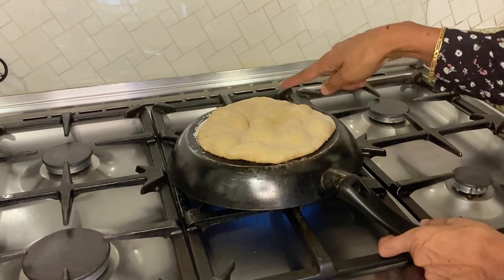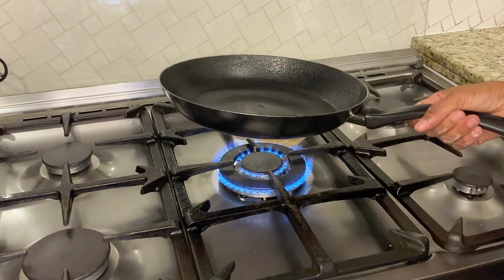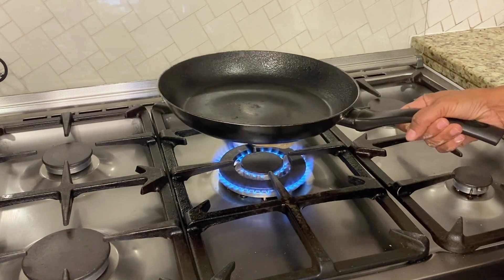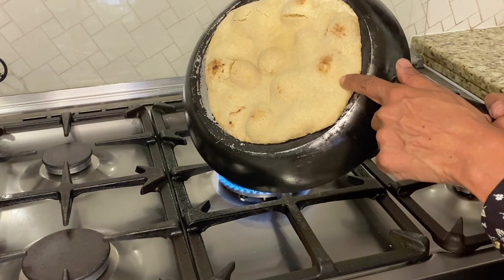We keep it there until the bread starts to rise, and then we're going to flip it over and do the top side the same way. This is going to cook the top side of the bread as well and give a nice brown effect. Let me flip over and show you — you see how it started to brown already?